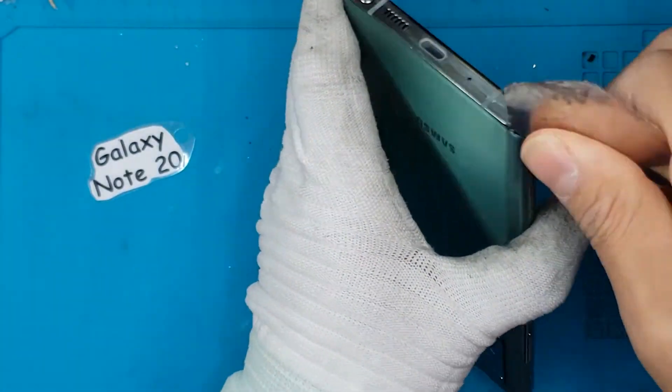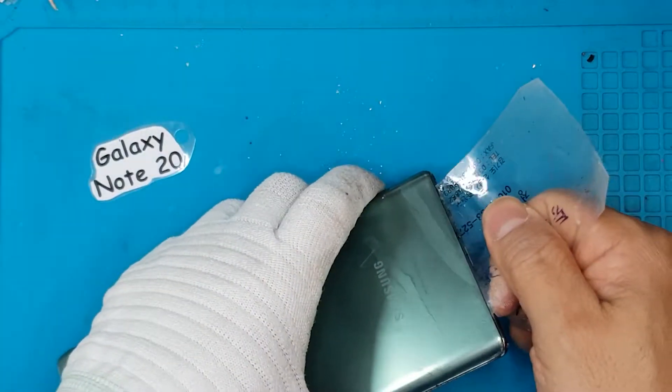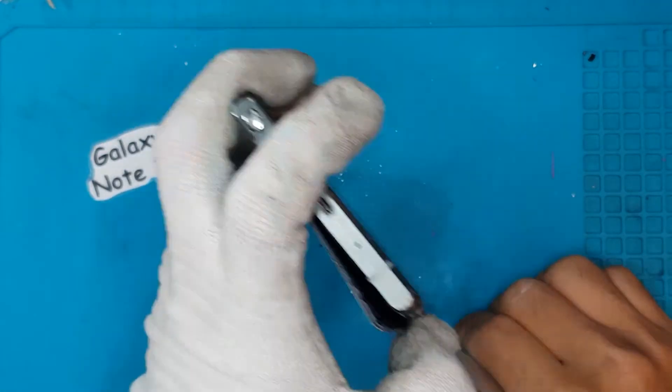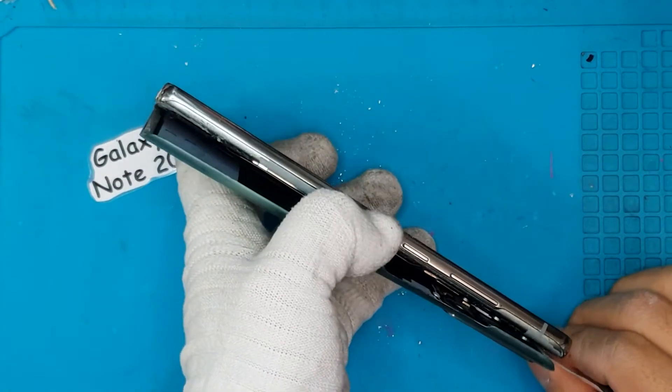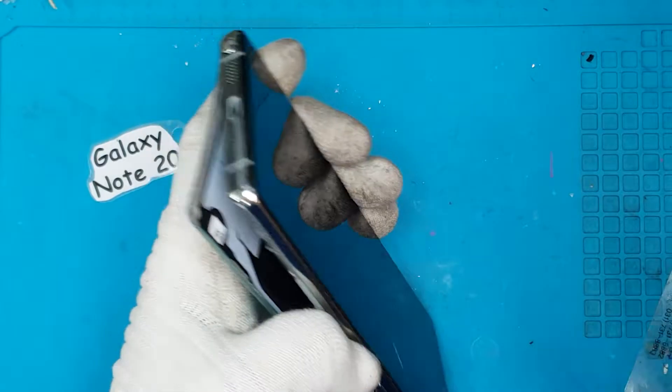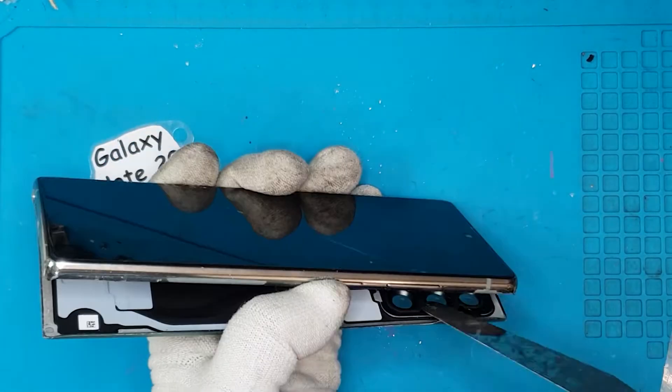As you know, the Galaxy Note 20 — or Galaxy Notes in general — are flagship smartphones that are bigger than the S series, with a pen. When you have a flagship smartphone, you expect premium components and robust construction, and this is no different here.